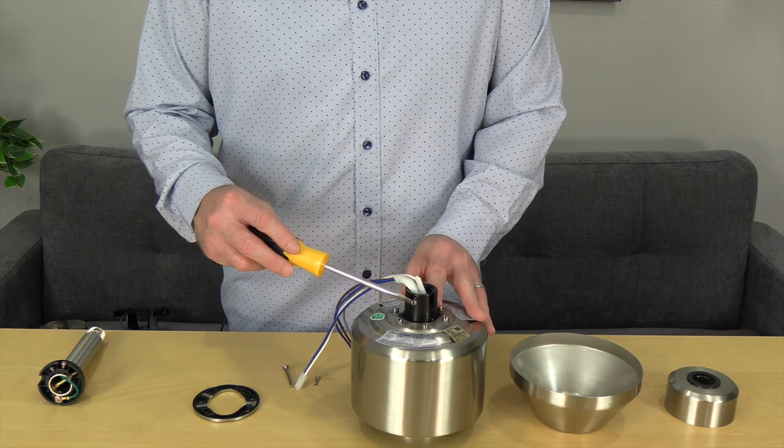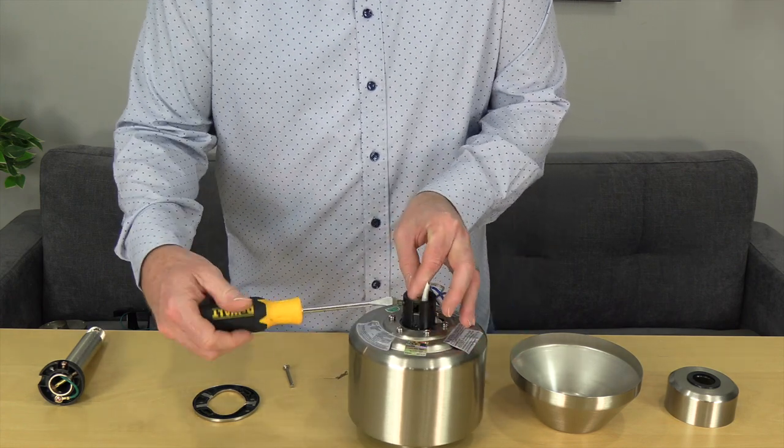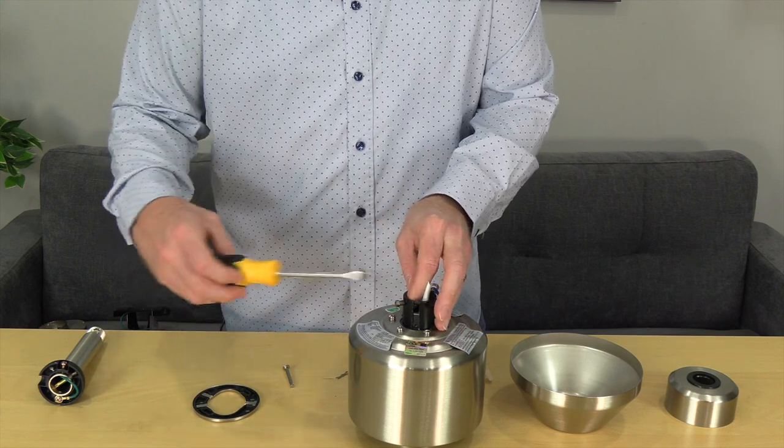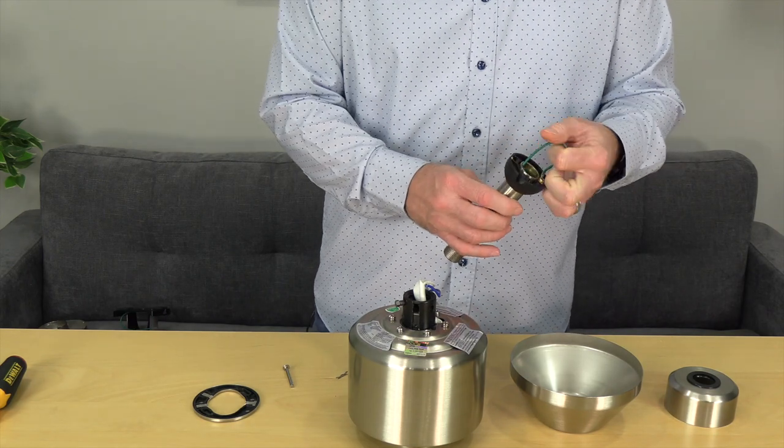Before routing the wires and attaching the downrod, you'll need to use a flathead screwdriver to loosen but not remove the set screw on the motor collar. Next, gently pull the green ground cable from inside the ball and downrod assembly.